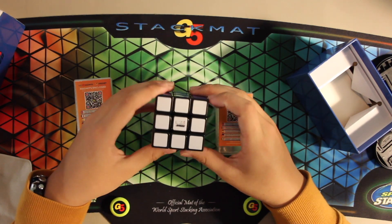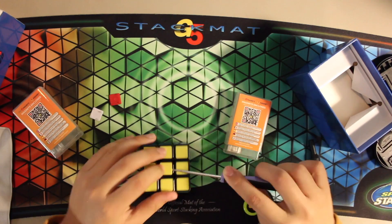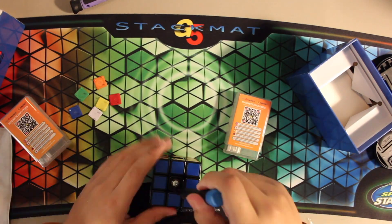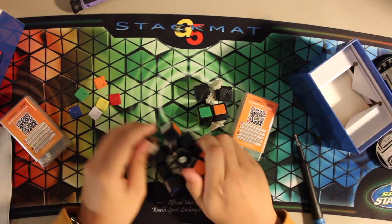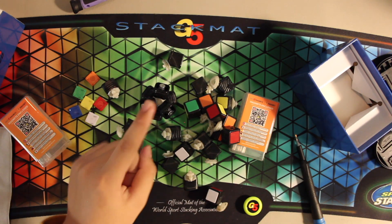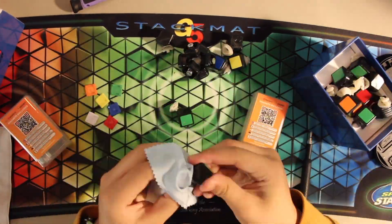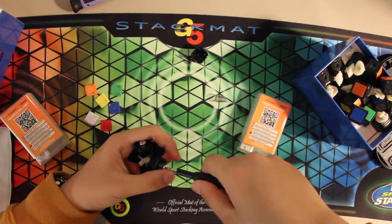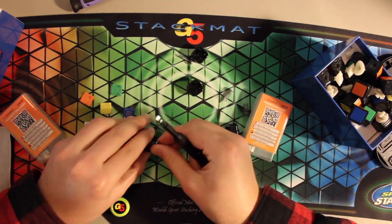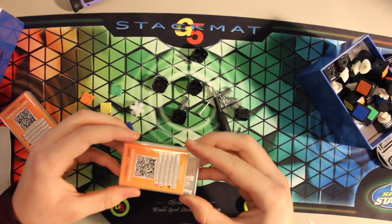We're gonna be putting these into the Rubik's speed to hopefully make it a bit better. Now that we have the cube completely disassembled, it's time to clean out the lube. We've taken it apart, so now we can start putting the maglev in.